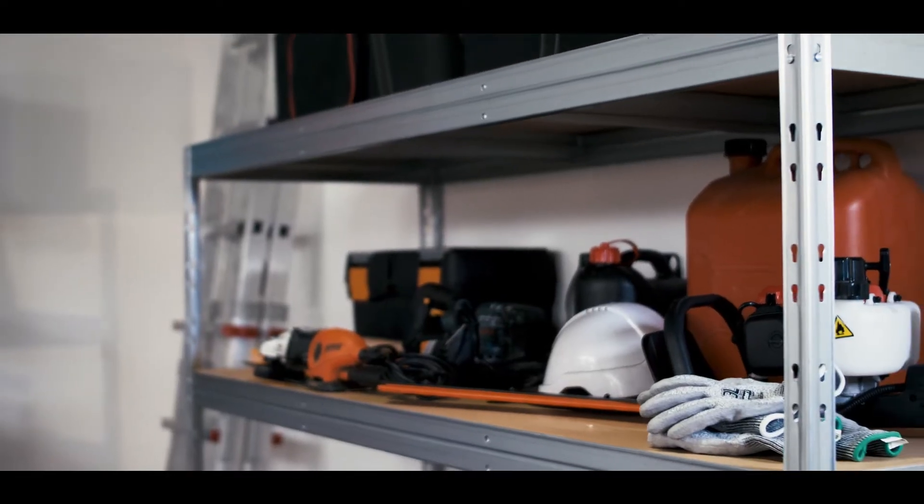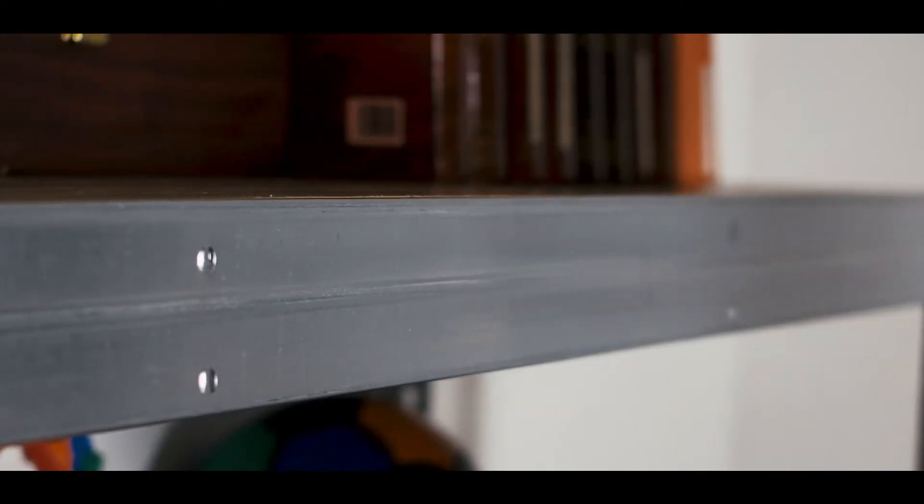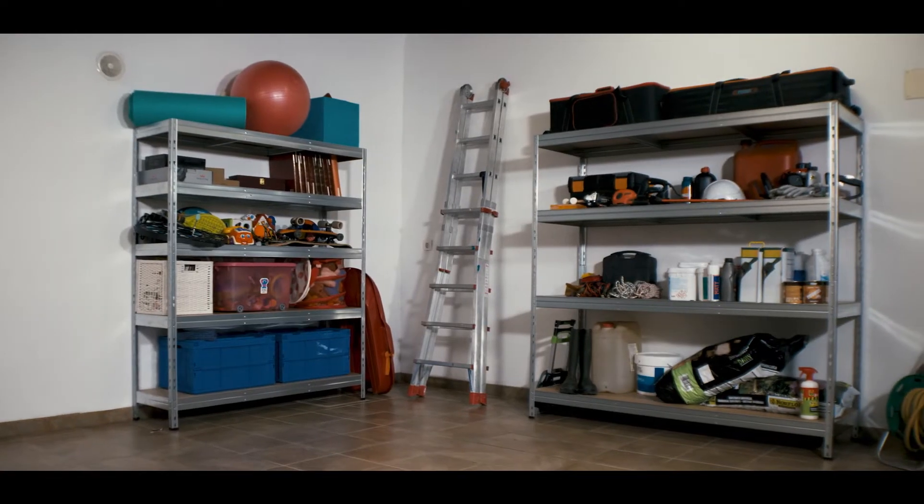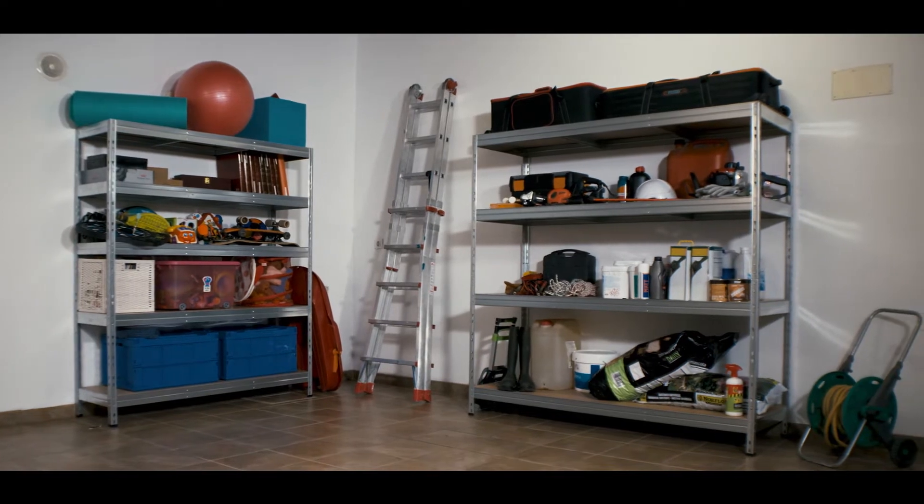What I love about this shelving unit is the galvanized finish, because it provides longer anti-rust resistance, which is great for locations like basements, garages, and sheds.